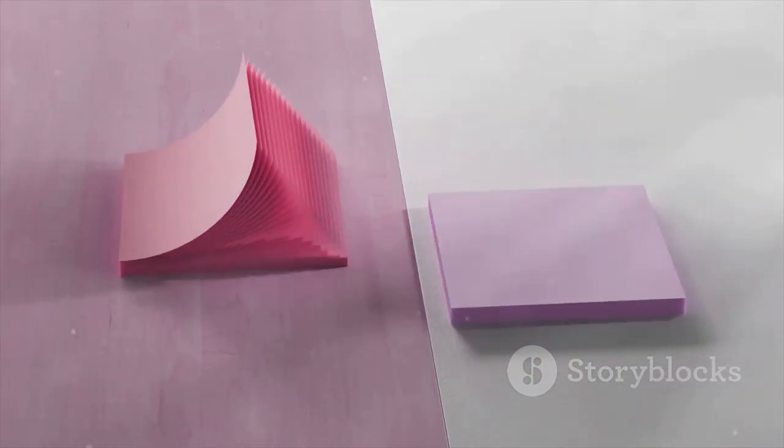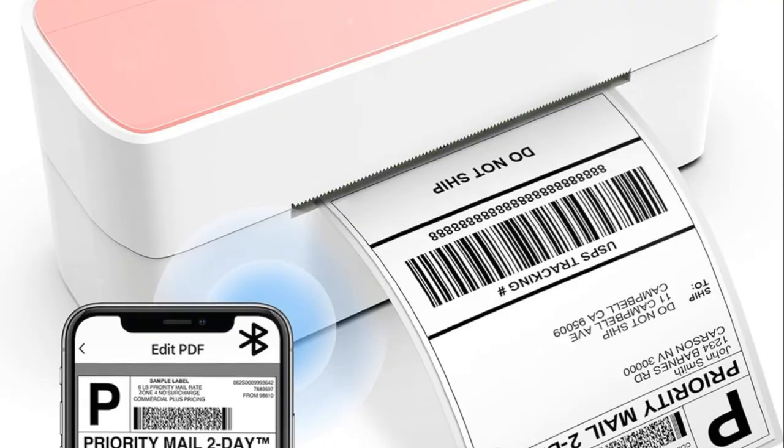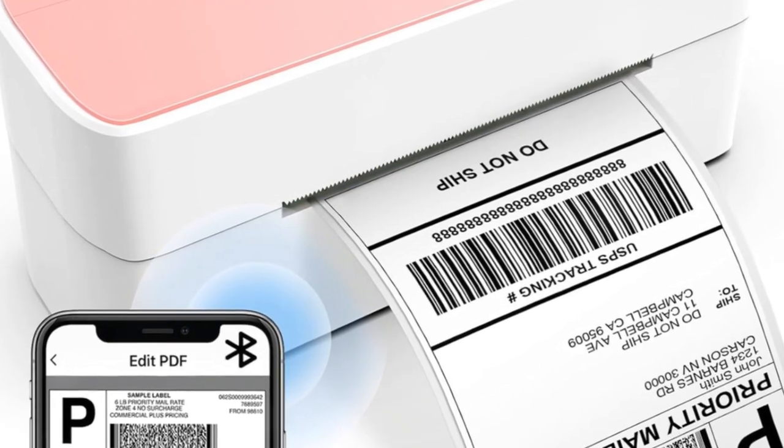And it does all of this while looking pretty in pink. The 241BT is not just a printer, it's a revolution in shipping label printing. It's time to upgrade your shipping process with the Asprink Bluetooth Thermal Label Printer, where efficiency meets style.